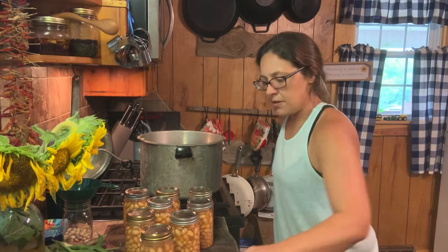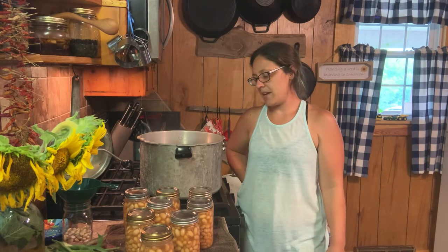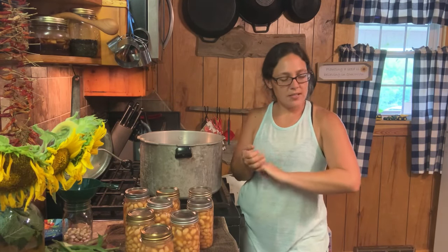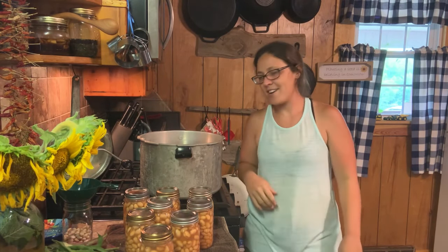All right folks, there you have it! You can use this method with any kind of beans you want to can — any kind of fresh beans. If you noticed, I changed my shirt. I'm fixing to go find out whether I'm gonna have a new niece or nephew — I think it's gonna be a nephew so I got on my blue. Talk to y'all next time!